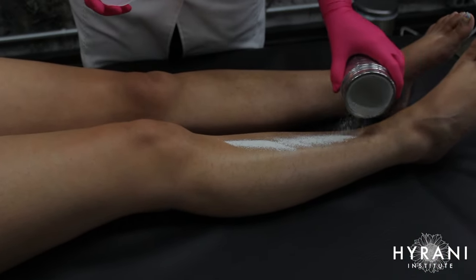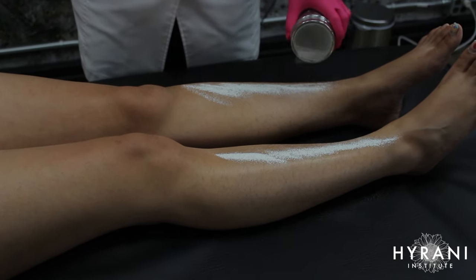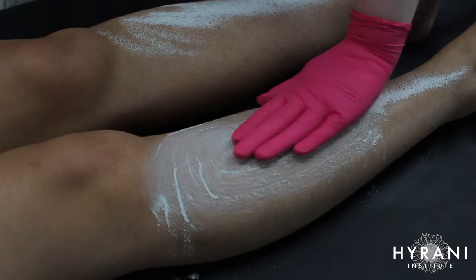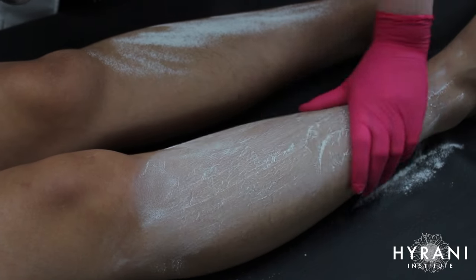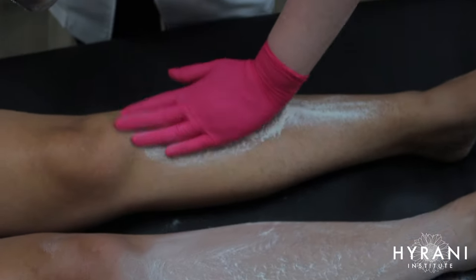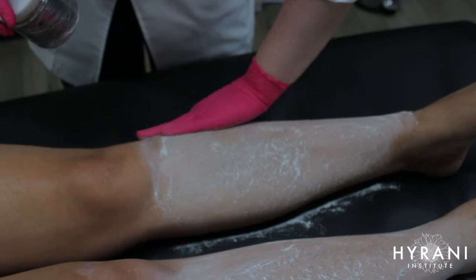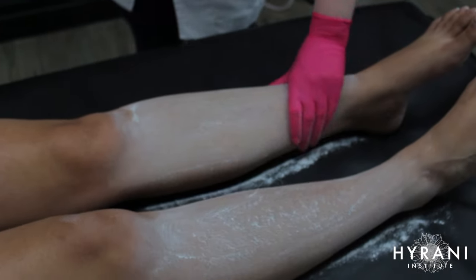Now I'm going to apply my pixie protection powder. This powder absorbs any excess moisture in the area, which would otherwise prohibit the sugar from doing its job, and it also protects the skin. It's a talc-free powder — you do not want to use baby powder on your clients because talc is associated with certain health risks. Especially when doing services in intimate areas, we want products that are as healthy and non-toxic as possible.